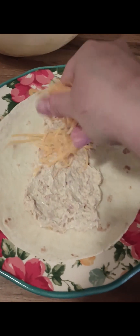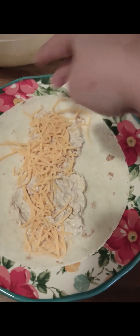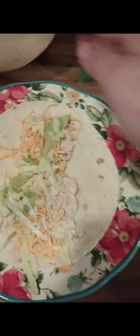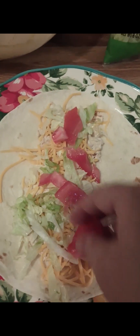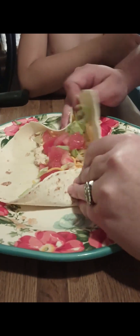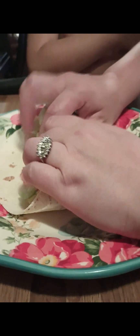Get your tortilla, add your tuna, add your shredded cheese, add your lettuce, add your tomatoes. Next we're going to roll it up — you fold in your edges, and there's your wrap.